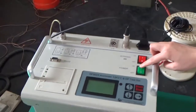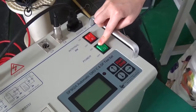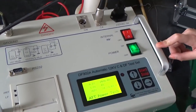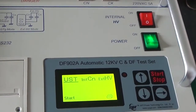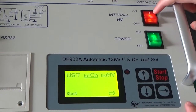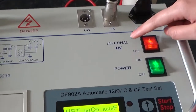Press this power button to light up the screen. And then choose the UST mode. Then press the internal high voltage button to enable the internal high voltage.